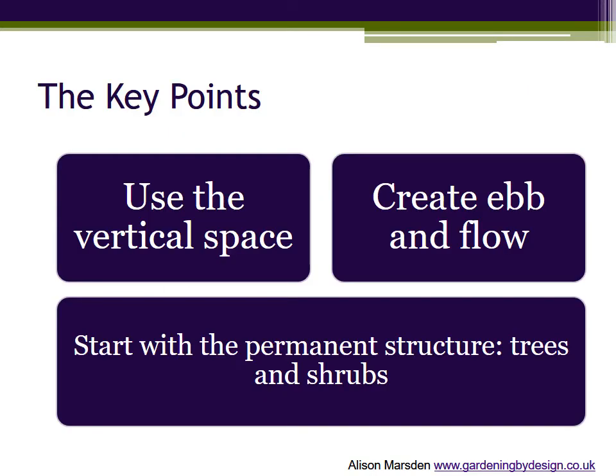Time to summarise the key points so far. Use the vertical space — think of your border as a 3D jigsaw and use all the layers. Follow the ebb and flow of plant life cycles. There is room for plants with long seasons of interest and high-impact flash-in-the-pan plants, because each square metre of ground is used more than once.